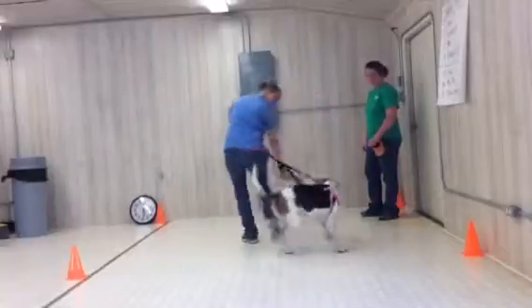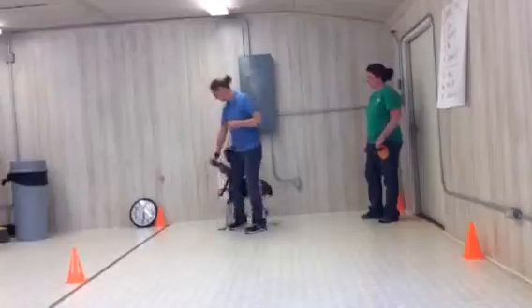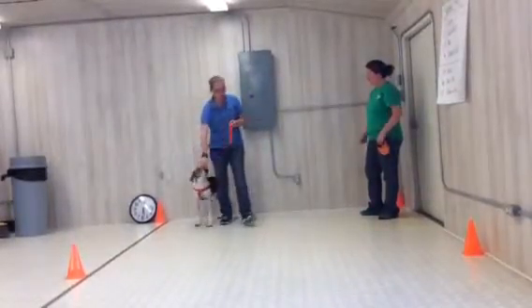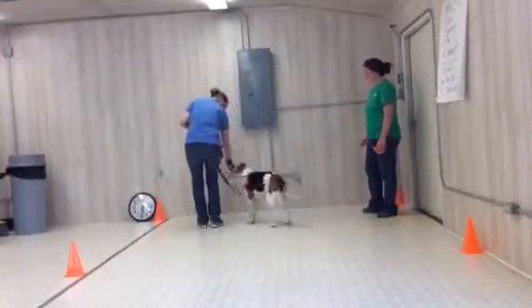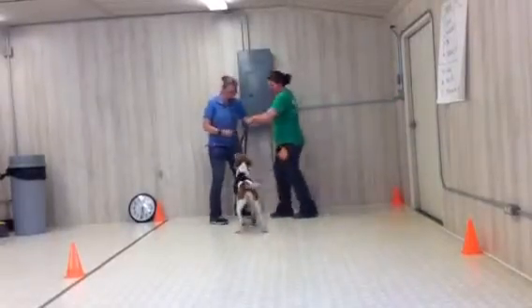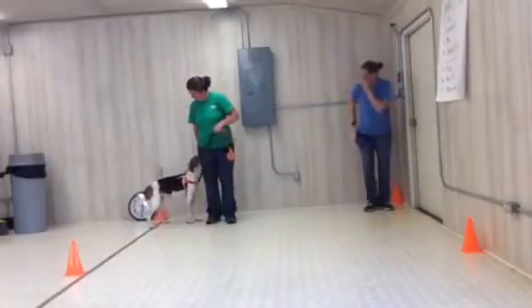Turn. Touch. Good girl. Good. One more and then I'll hand her over to you. So I can say 'let's go' — I don't have to. I'm going to lure her forward, say turn — turn — say touch. She's doing great. Let's go.